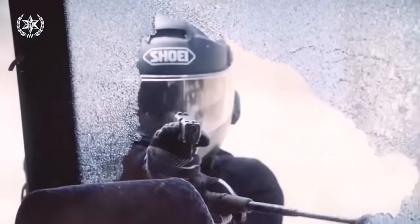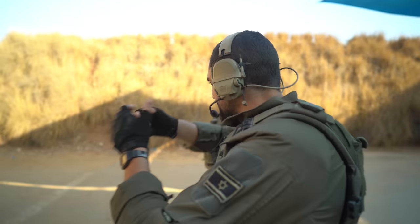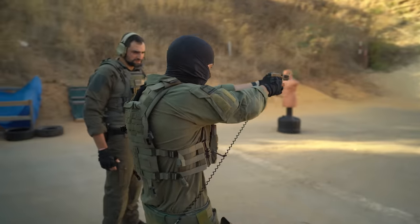Pistol shooting in Israel is based off a very different doctrine. We're going to go into how that came about. I'll teach you the exact method and let you decide what you think.